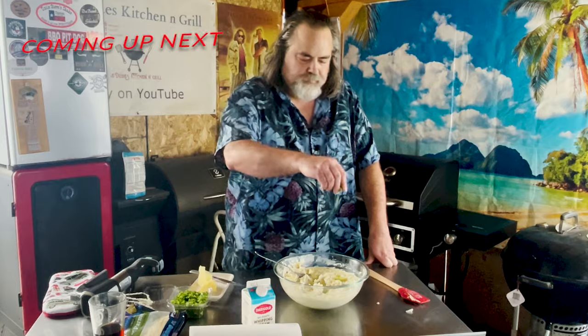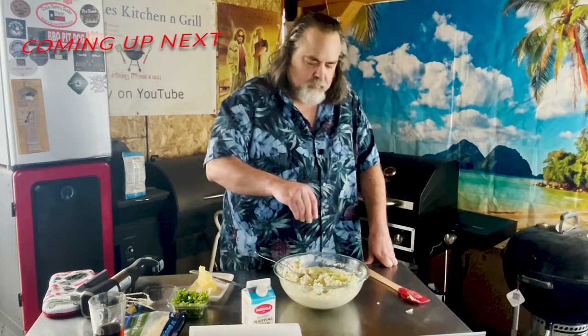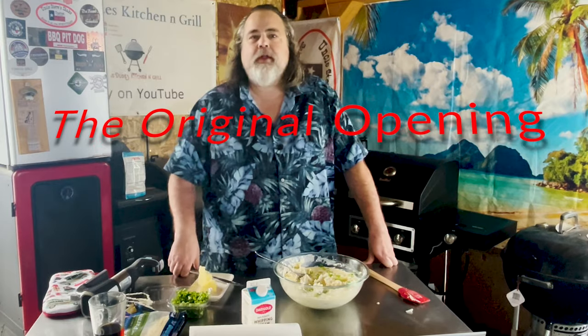Just a couple of ingredients. Here's a good idea — onions for garnish. Perfect. Very presentable now at the table.